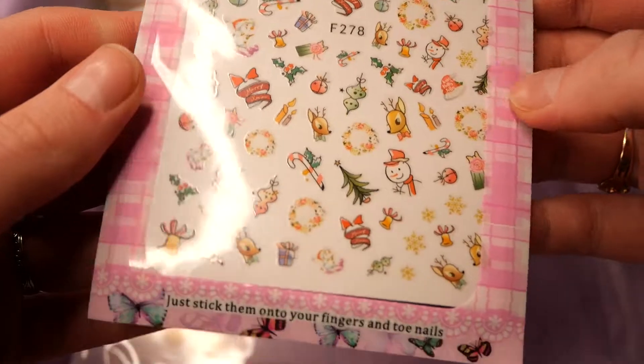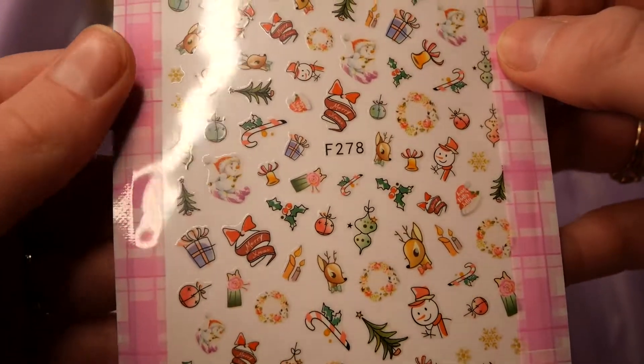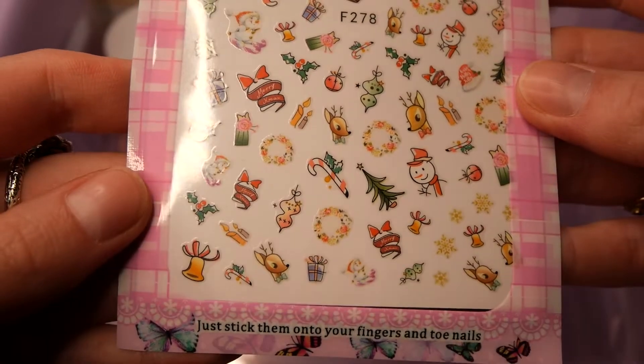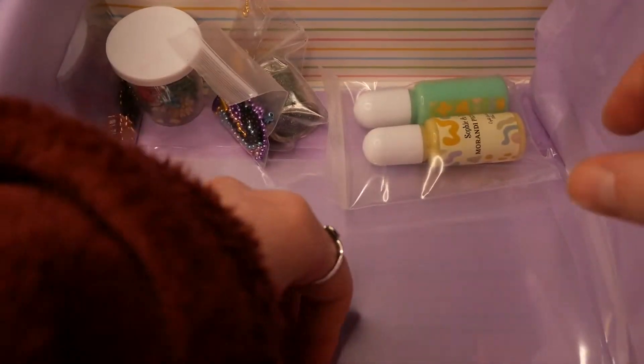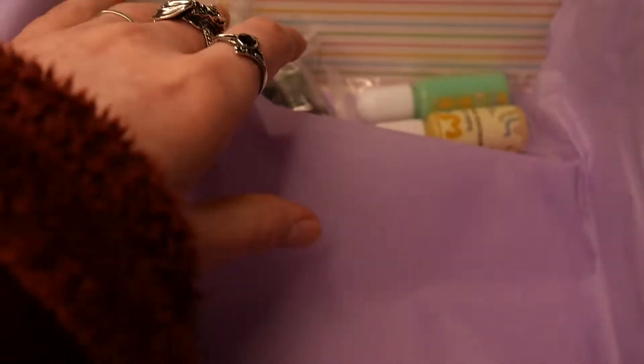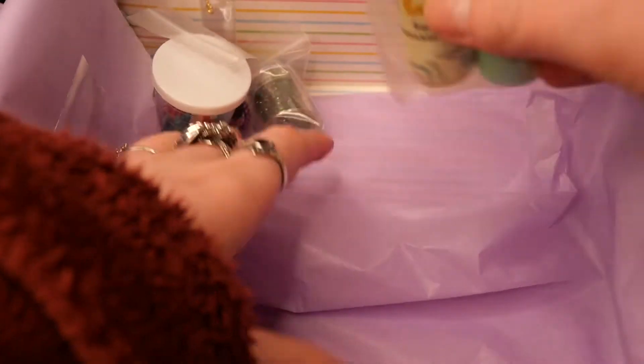We also get these cute Christmas themed nail stickers, and these are super adorable with the Rudolphs and the snowmen. And then we also get some sheets of shaker film, which will come in handy for future projects.